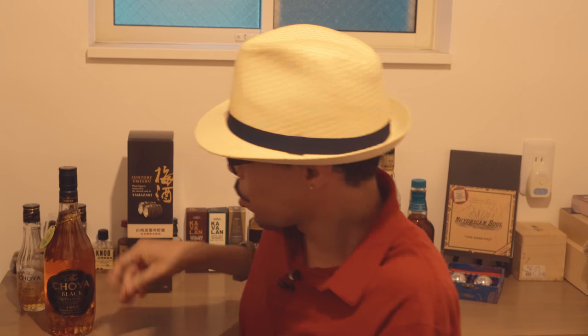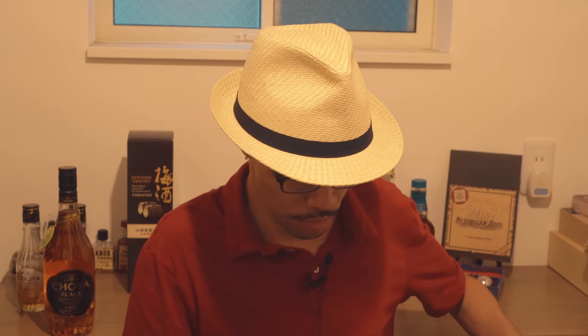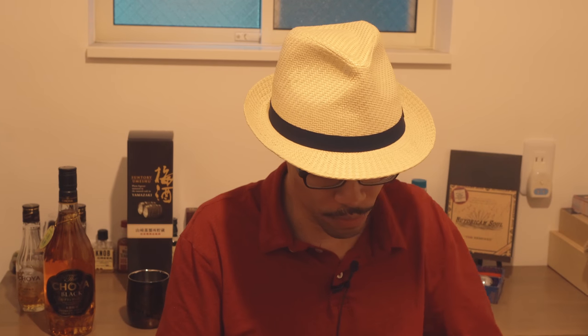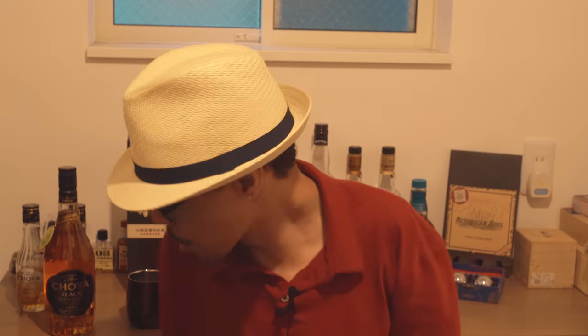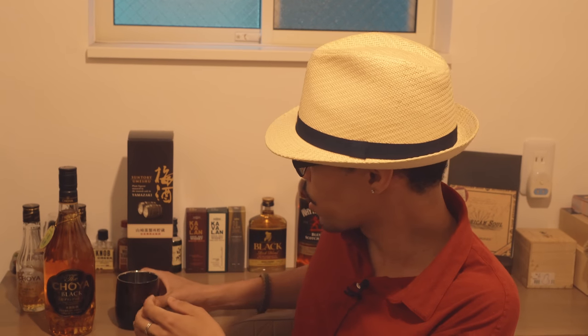So without further ado, we're going to crack this open and have a nice little taste. First time to use this glass — it's more like a metal cup — this one was gifted to me some years ago. Very nice, made in Japan, and this would be the first time I've ever used it after having it for about five to six years.